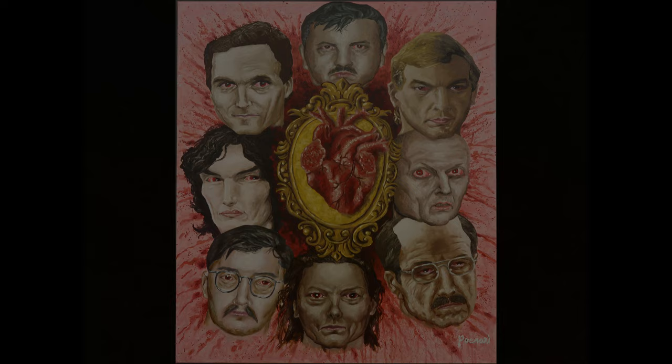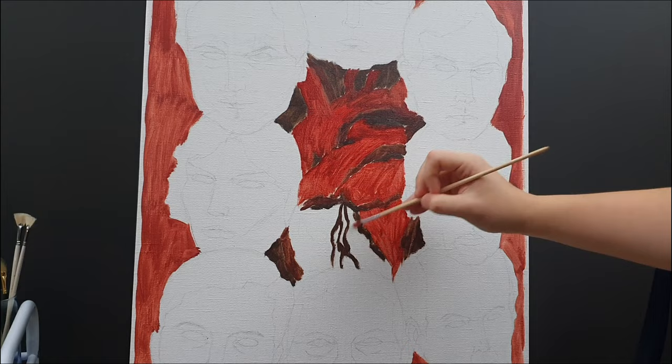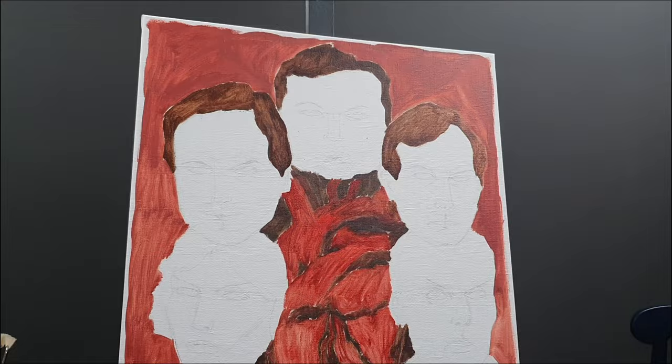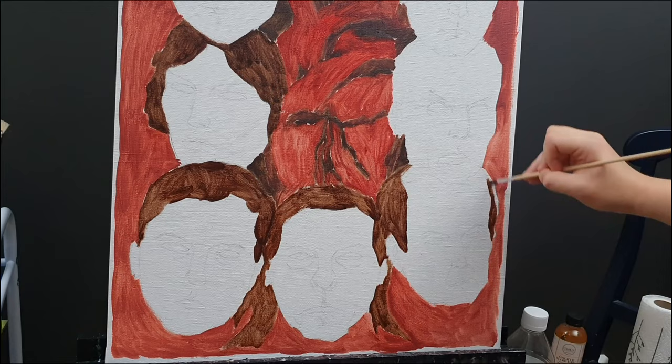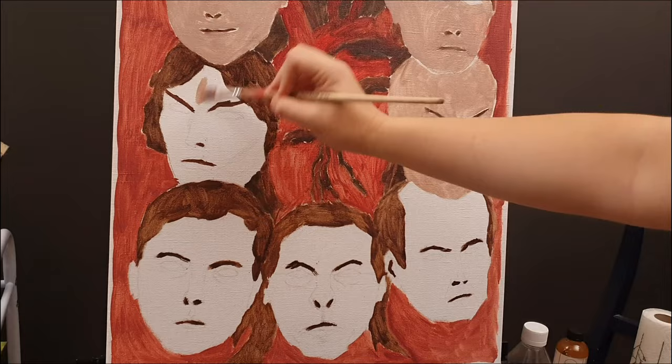First I made an underpainting with diluted oil colors just to get the general shapes in order. You can also use acrylics or skip this process altogether. The reason I do this is because if you start to apply colors directly on a white canvas they look darker than they actually are. So it's a good idea to first make an underpainting with some basic raw umber or brown red. In general I wanted to focus on the colors red, brown and pink, so I planned the painting accordingly.